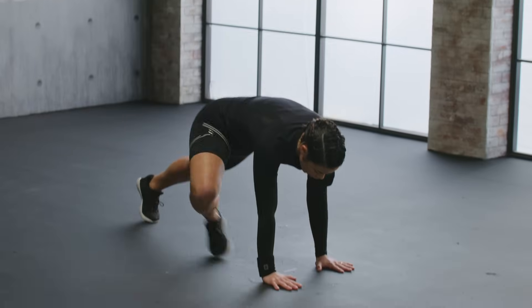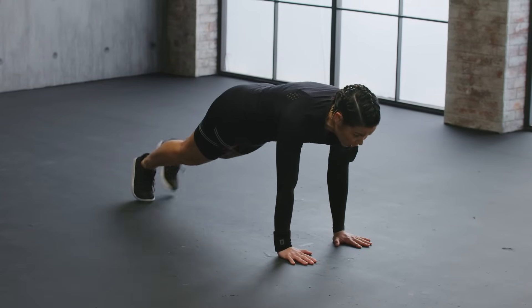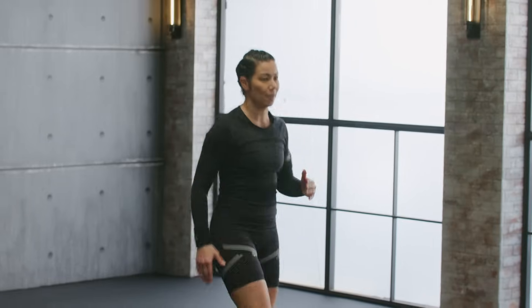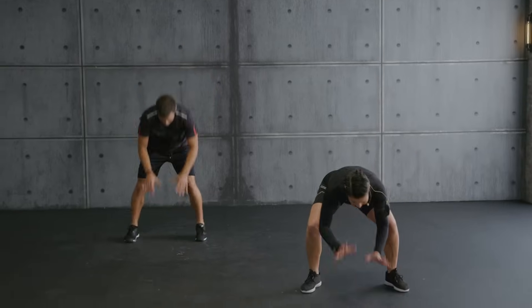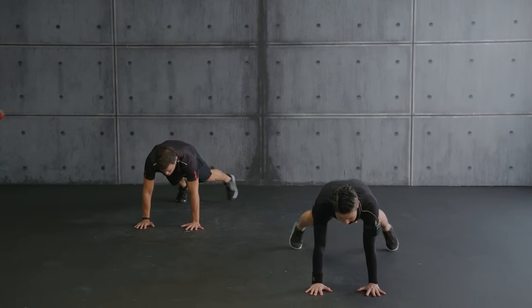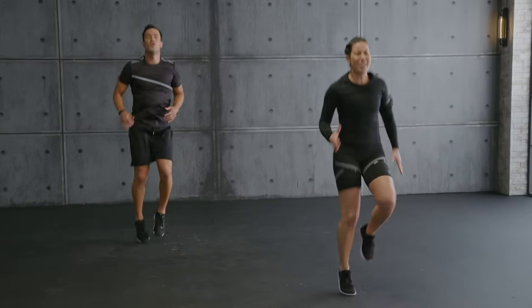Side tap — ready? Tap. Core tight, squeeze the glutes. Quads. Hold it. Up. Jog it out. Plank jacks. Long spine. Up. High knee run. Wow.